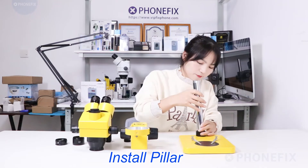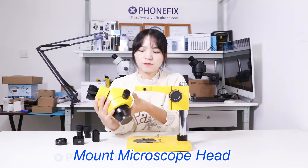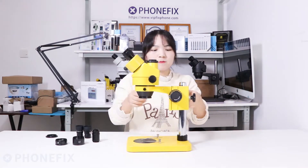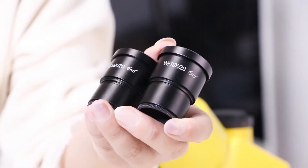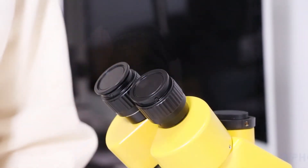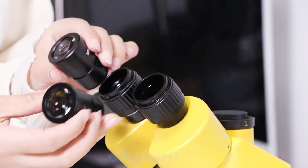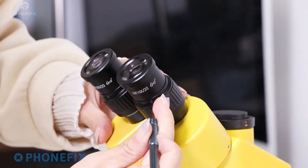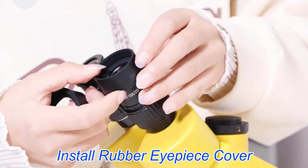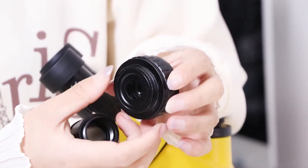Now let's install the microscope. It's a pair of eyepieces and the model is 10-20. Now let's install the eyepieces. It's a rubber eye guard. Here is a pair of adapters and this is a 0.5 adapter. Now let's install that.